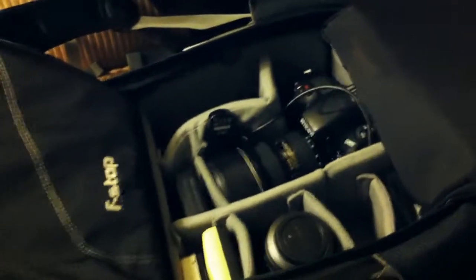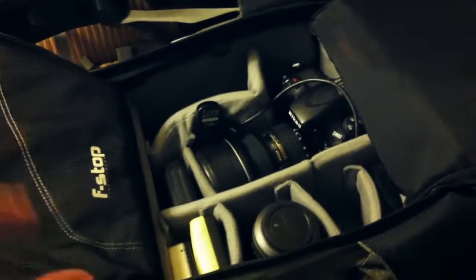And some lenses for my Olympus OMD. But the other thing - if you don't have the ICU, I can't remember what it stands for, in-compartment unit or whatever - these ones. I have two: a medium and a small, but still the Pro version, so they are a bit thicker.